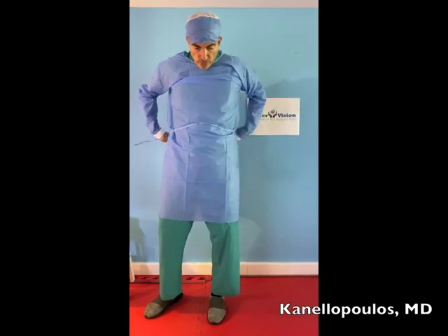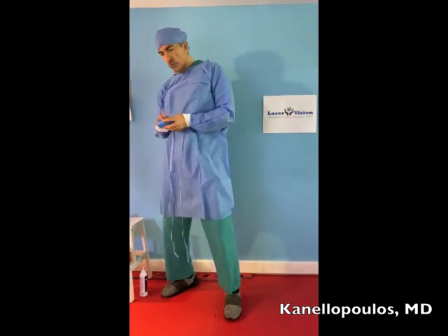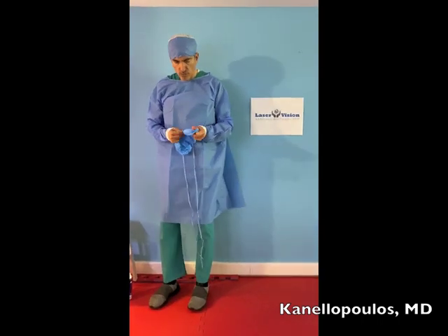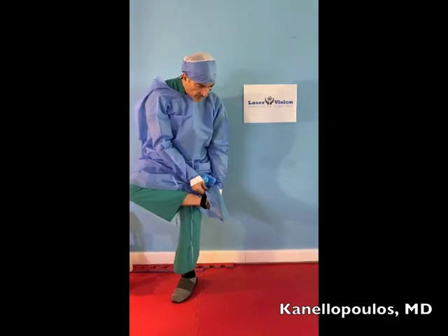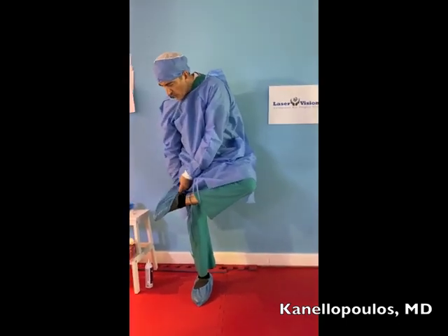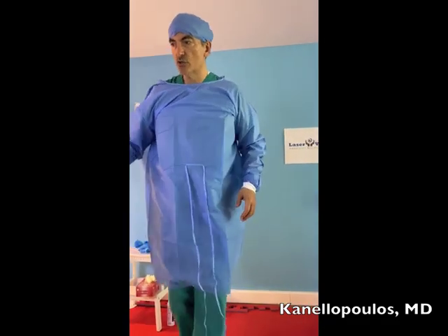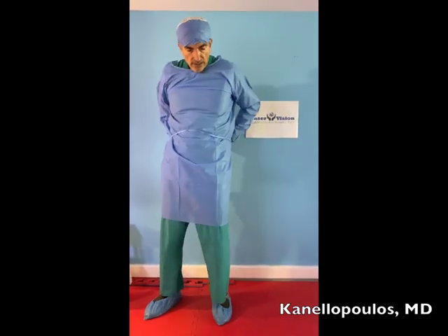We're going to tie this theoretically behind our back, and then we're going to wear booties. This is important as well — make sure that they don't tear and we get fluid from the floor onto our shoes. I invariably spray the bottom of my shoes with antiseptic whenever I change room or floor, to make sure I'm not transferring droplets that may land on the floor from one room to another.